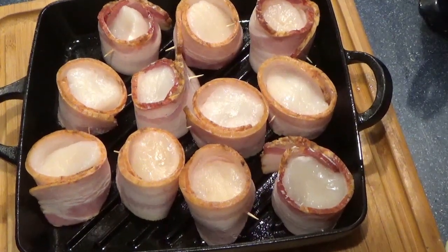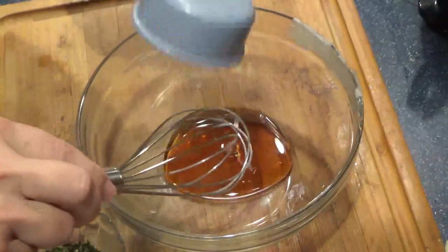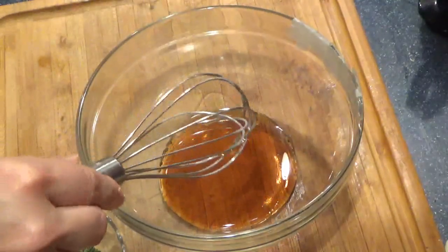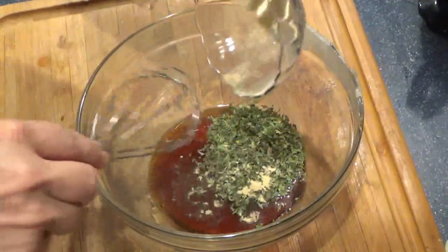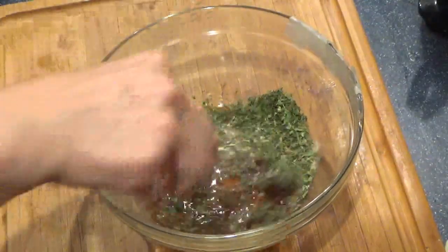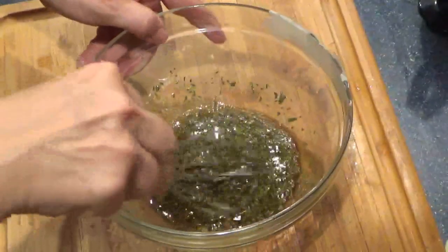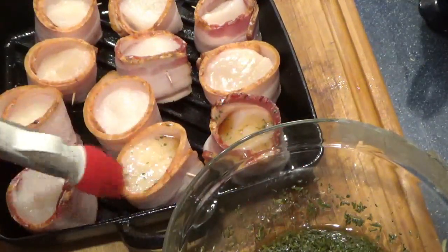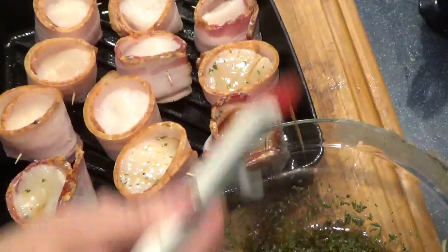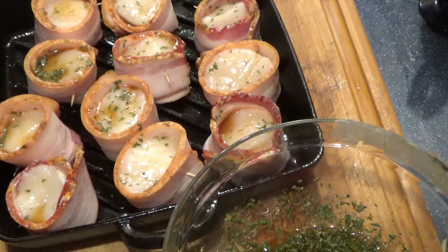So they're all wrapped and ready to go. Next we're going to make the sauce with our maple syrup, our soy sauce, our parsley, and our garlic powder. We'll give these just a light brush and we'll do these partway through. And they're ready to go underneath the broiler.